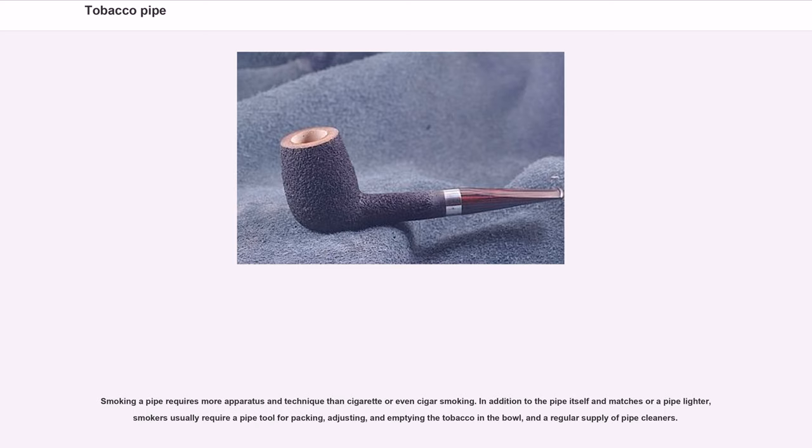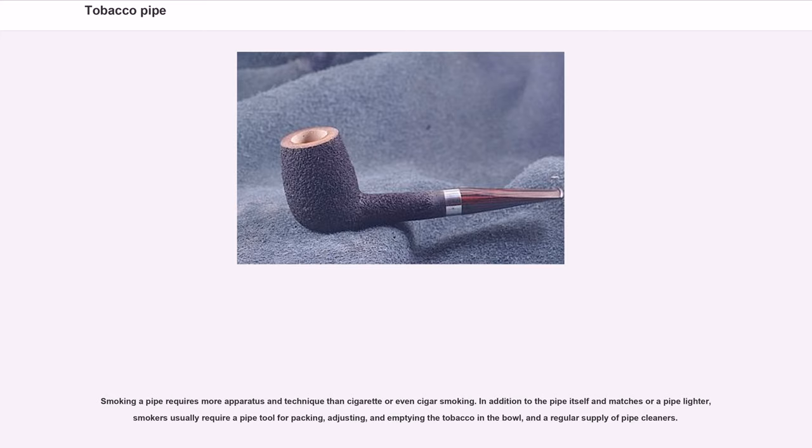Smoking a pipe requires more apparatus and technique than cigarette or even cigar smoking. In addition to the pipe itself and matches or a pipe lighter, smokers usually require a pipe tool for packing, adjusting, and emptying the tobacco in the bowl, and a regular supply of pipe cleaners. Tobaccos for smoking in pipes are often carefully treated and blended to achieve flavor nuances not available in other tobacco products. Many of these are blends using staple ingredients of variously cured Burley and Virginia tobaccos, enhanced by spice tobaccos — among them many Oriental or Balkan varietals, and Latakia, a fire-cured spice tobacco of Syrian origin.